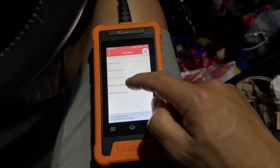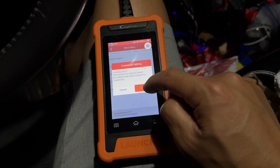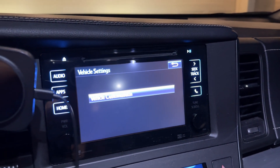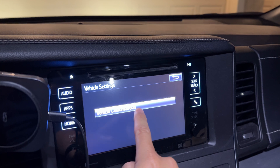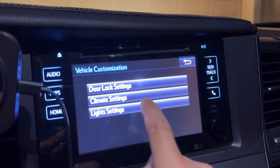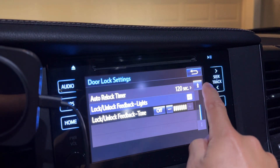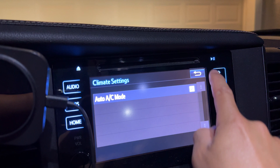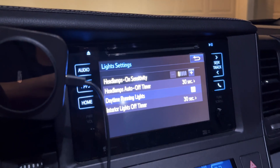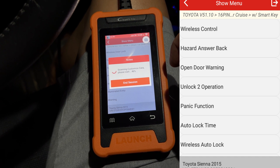The next thing we'll do is go into the custom menus — this is probably what you guys all want to see. Even though there is a custom menu for this car, there's really not much you can do that you can't already do. A lot of it you can actually do on the screen in the nav or infotainment system. Stuff like lights, seat belts, and keyless entry you can already set on the actual car.